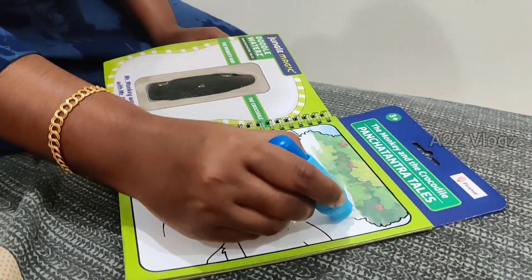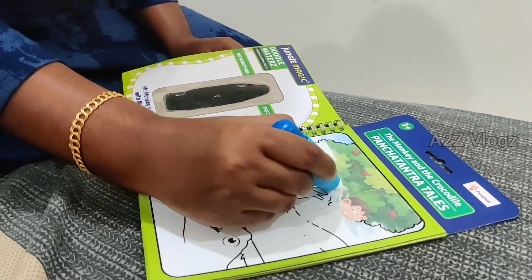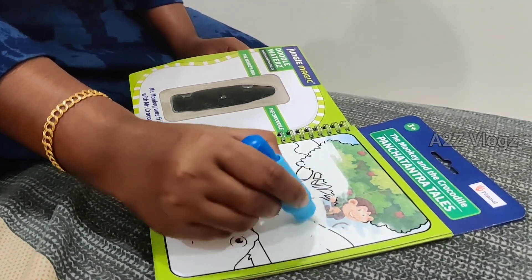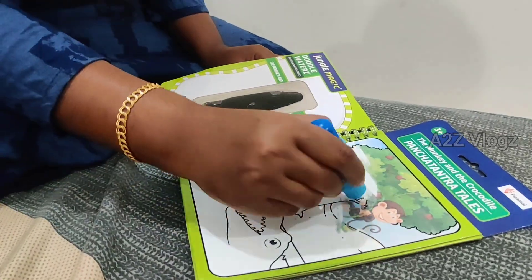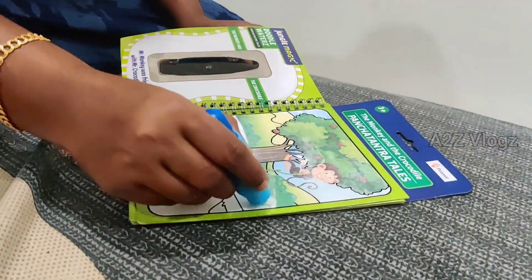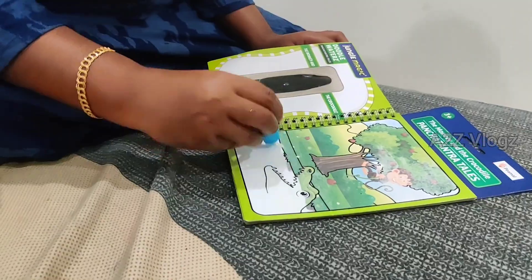No, not a monkey. So, if you go to the shop, you'll find an interest in your story. Let's see if you go to the store.